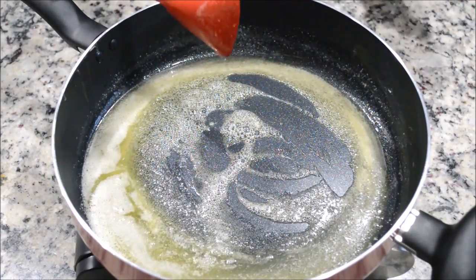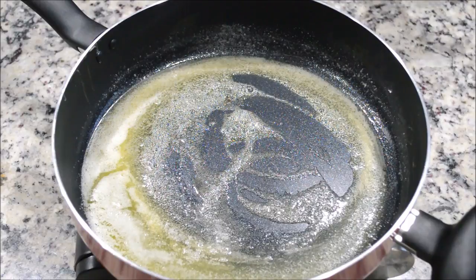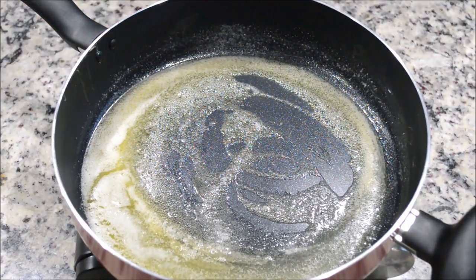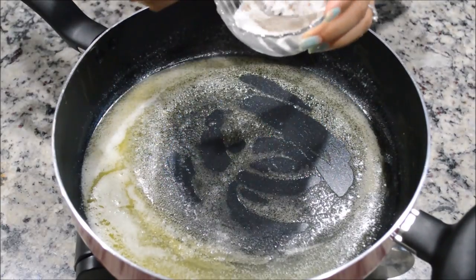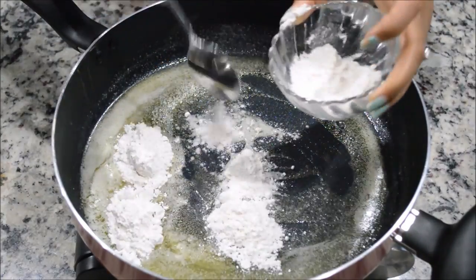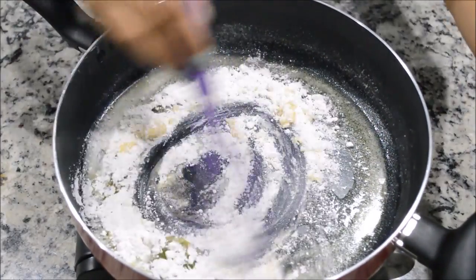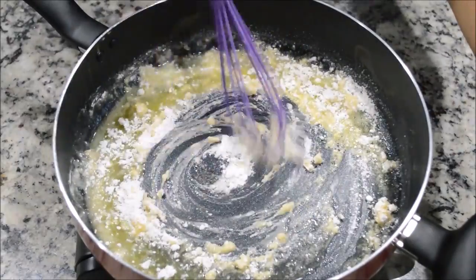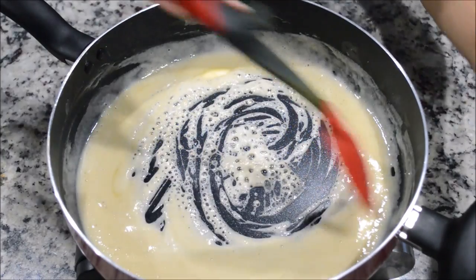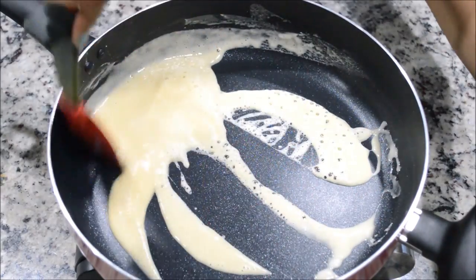If you want to add any fresh ingredients like garlic or mushroom, you want to add them right now before you add your flour. I'm not going to add any other fresh ingredients, so I'll start adding my flour — about five tablespoons. Mix it very well and make sure there are no lumps, just like that, until the flour and butter are well combined.